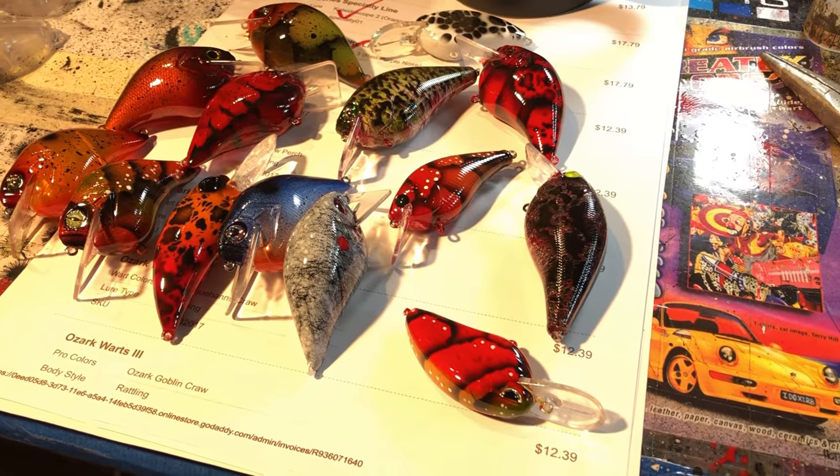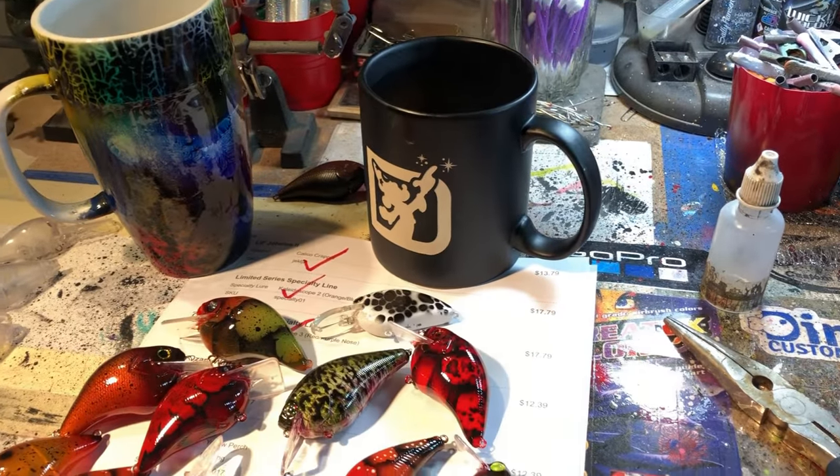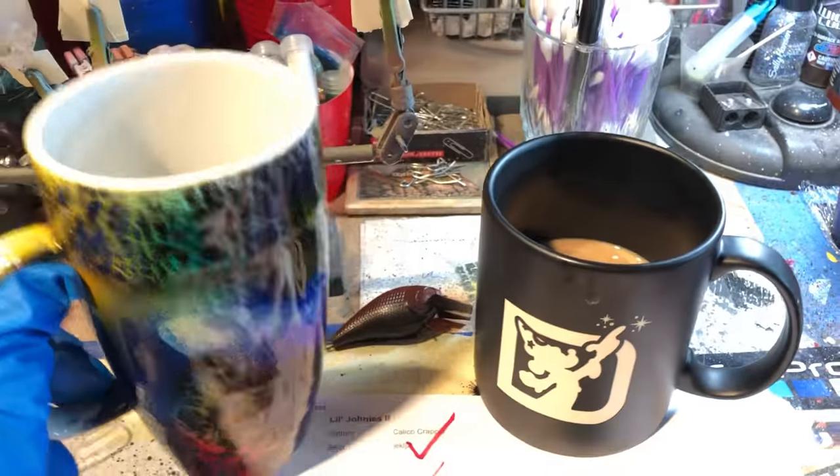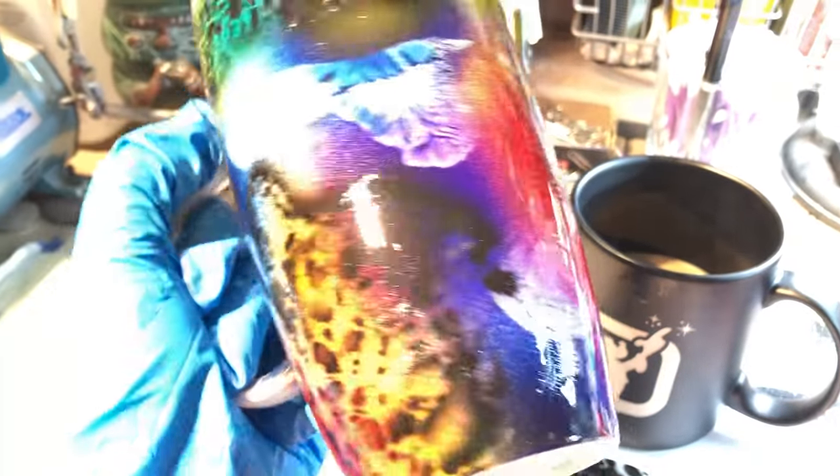Hope you guys had a great weekend. I am still sleepy — you know me, there's coffee here and there's not coffee here. Did a little experimenting yesterday on this plain white coffee mug.